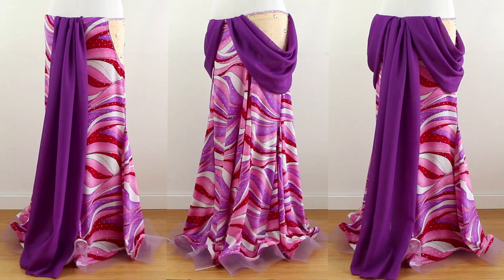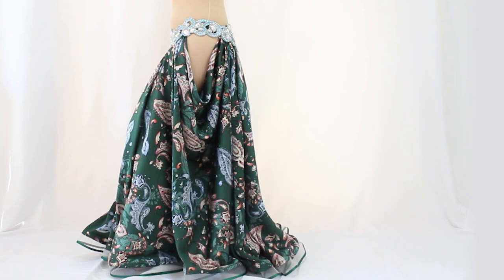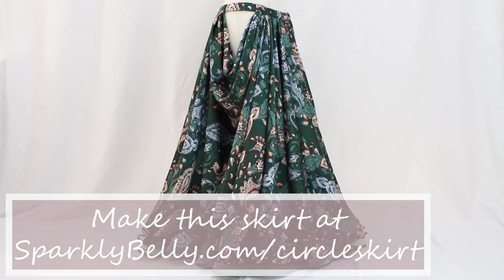The link to the course is in the description. Or you can build in the draped design as you make your skirt. This gorgeous draped skirt is from my advanced circle skirt course — it's such a romantic, professional design. Again, you can find the link to the course in the description.